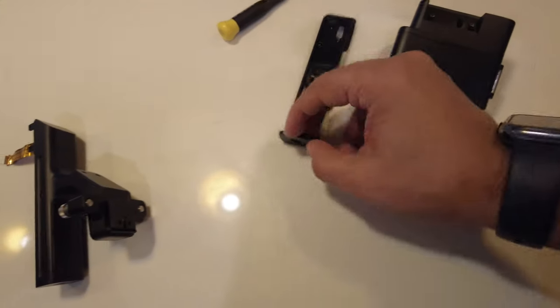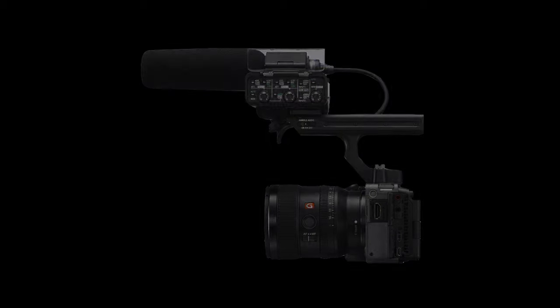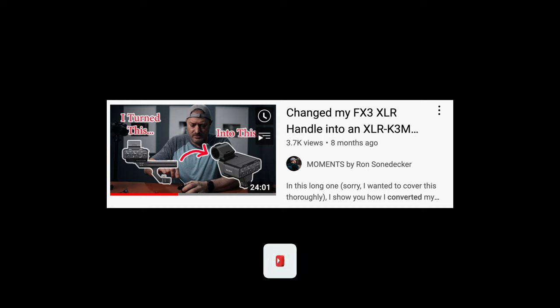Trying not to let it annoy me, I grabbed my Pocket 2 and went out to make a video anyway — but things just went sideways. I miss the handle because it came with the camera and was designed for it, so I feel like I should replace it. For now I'm using a modified version of what I think is called the K3M. I ordered a piece, saved the bits from the FX3 handle, and converted it — that's what I've been using in this vlog.